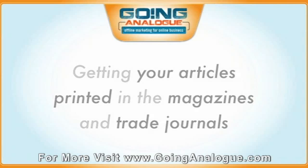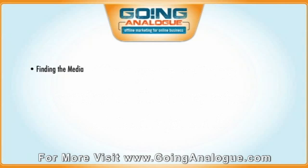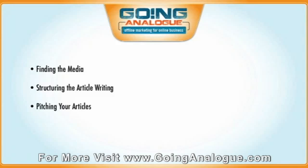We're going to talk about how to find the media you actually want to target, how to structure your article writing so it fits with real-world magazines and newspapers requirements, how to even outsource that entire process, and how to pitch your articles to magazines, trade journals, and all that sort of stuff so they get accepted. Plus, as always, a bunch of other surprises along the way.